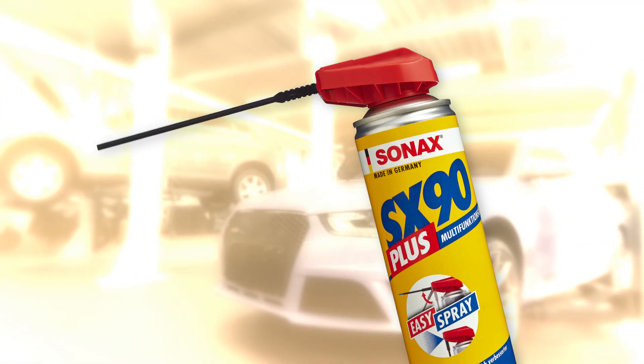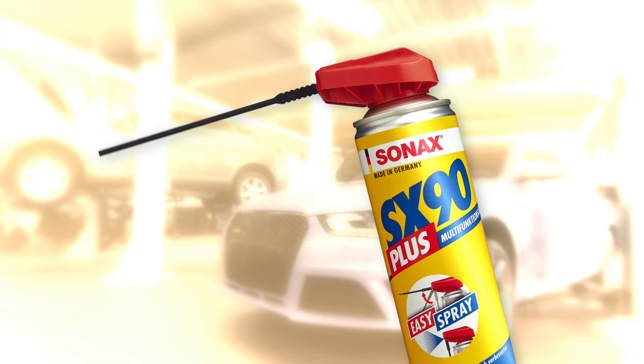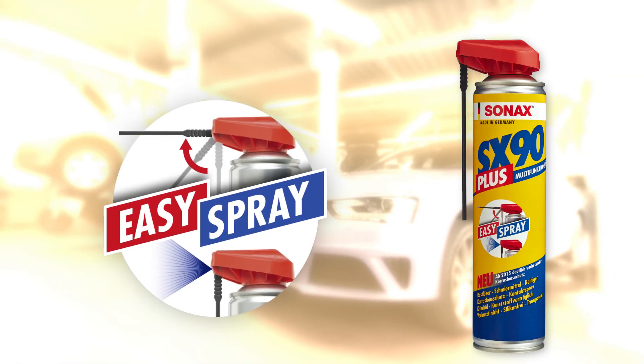Zonax SX90 Plus with Easy Spray — the double spray system for targeted and extensive product application without inconvenient changing of spray heads.